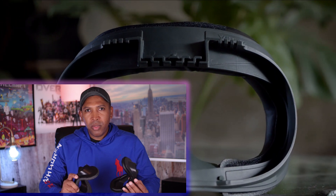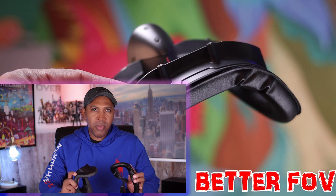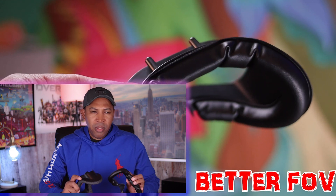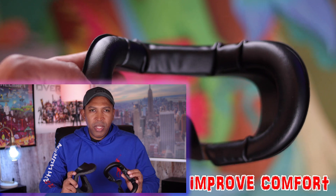This face gasket will change two important things for you. The first thing it will improve is your field of view — and I guarantee you will see a major difference in the field of view when you use it. The second thing it will improve is the comfort of your headset. Your face will get closer to the lenses, the headset will not feel too tight around your face like the original gasket, and overall everything is going to look better because your face sits on the headset better and your field of view is a little bit wider.